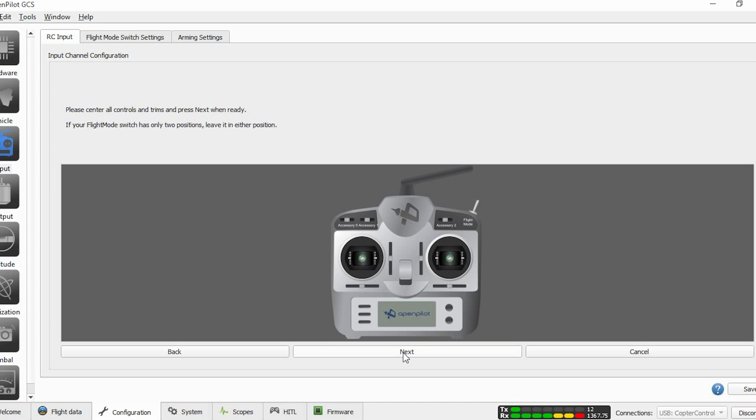The next step in the software is to identify the end points of the sticks. To do that, center the sticks and click the next button, then move the sticks to their end positions so the software can identify the endpoints. Once that is done, move the sticks to verify they match your movement. If they are not matching, click on the axis that is not following and it will reverse the movement.